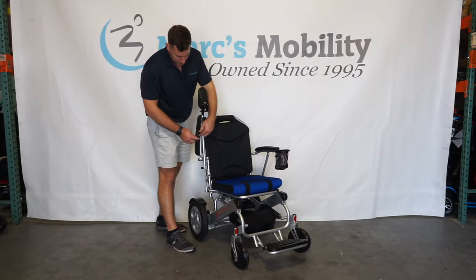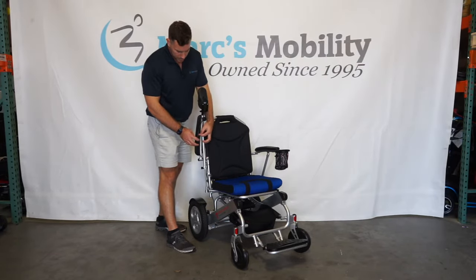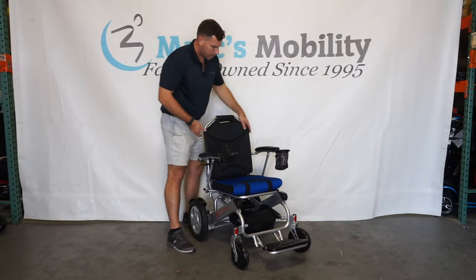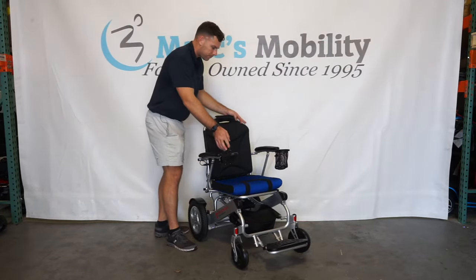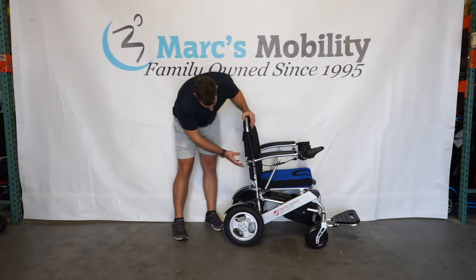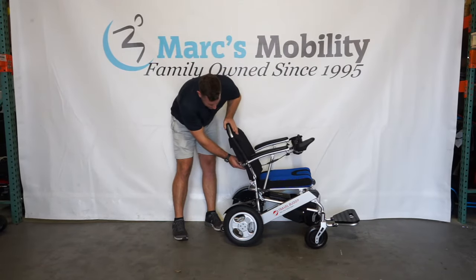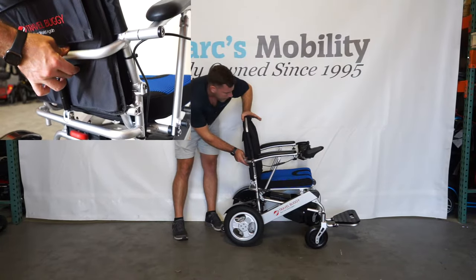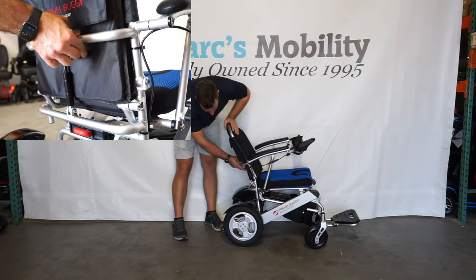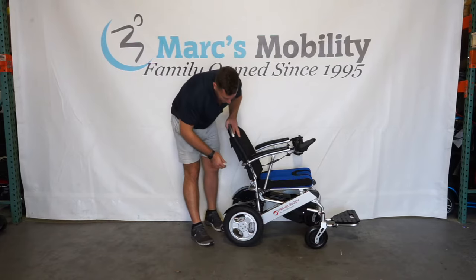It has a quick disconnect joystick: if you're traveling, you can twist this knob, remove the joystick, and bring it with you in your carry-on. On the back of the unit there's a little handle you can squeeze up to recline the backrest — I'd say it goes from about 90 degrees back to maybe 100 to 105 degrees — so it does have a little recline, which users have asked for in the past.